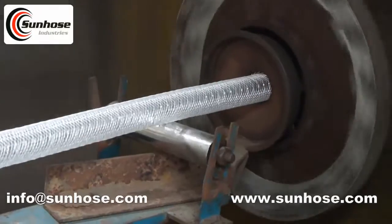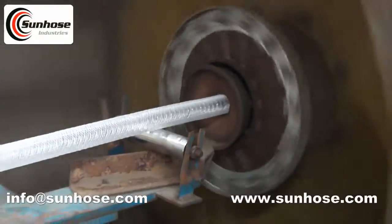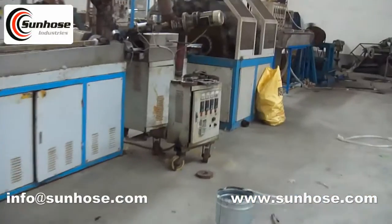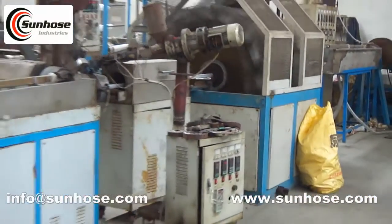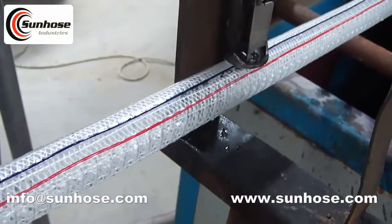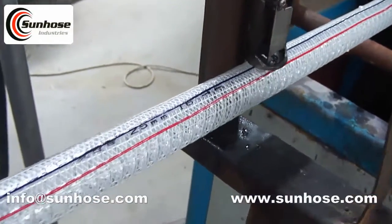Excellent resistance to pressure, vacuum, abrasion, and accidental crushing, with accurate pitch and placement of high tensile carbon steel helix preventing bulging and bursting. Highly flexible over a wide temperature range. Smooth bore reduces flow loss.